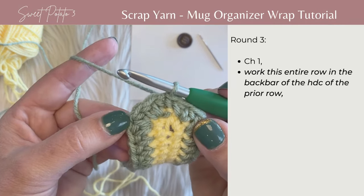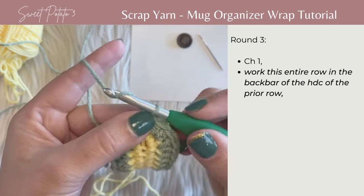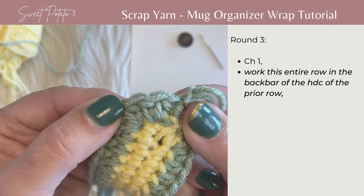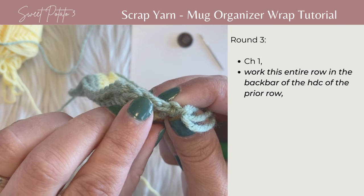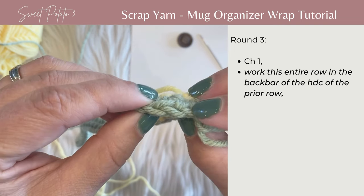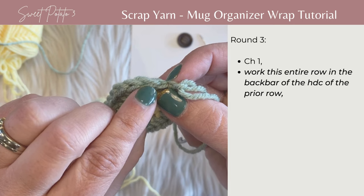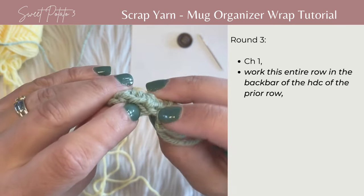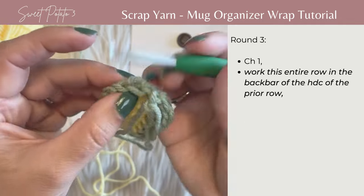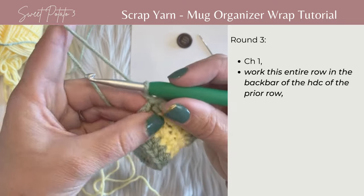For round three, we're going to work in the back bar of the entire round. If you're not familiar with the back bar — begin with chain one so you don't lose that stitch. The back bar: if you look at the half double crochets, the top V has your front loop and back loop. The back bar is if you rotate, you'll see this third bar. You're going to ignore the front and back loops of your stitch and grab that back bar to work into. Begin with chain one and we're going to work single crochets for row three.